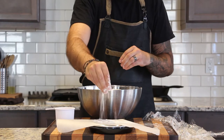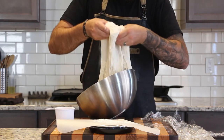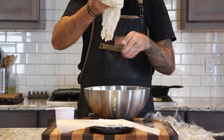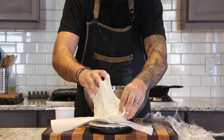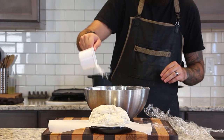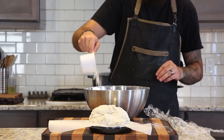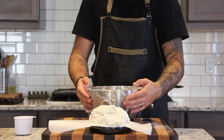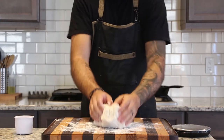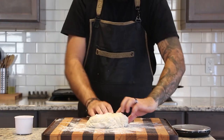Sprinkle some flour on top of your dough and on some parchment paper, then pull out a little over a pound of dough — somewhere between 500 and 600 grams is going to make a nice medium-sized loaf. The remaining dough gets covered with plastic wrap and a towel again and put into the fridge, where it will last for up to two weeks.